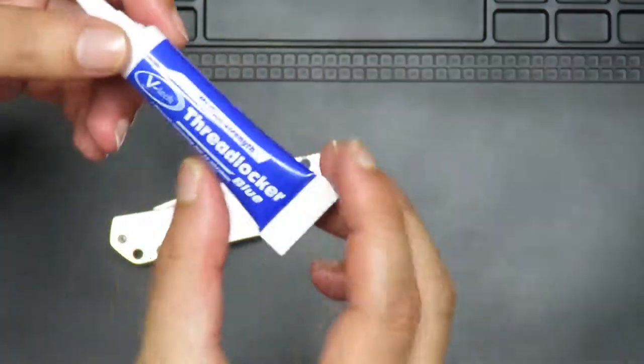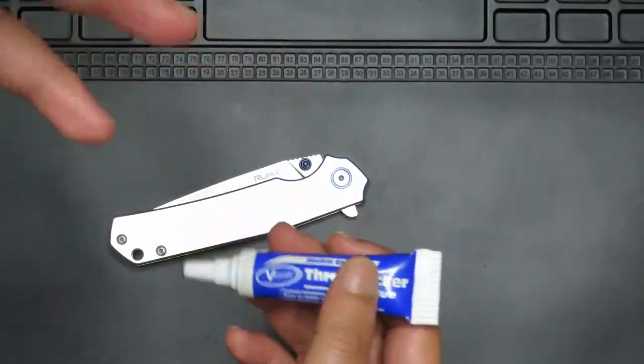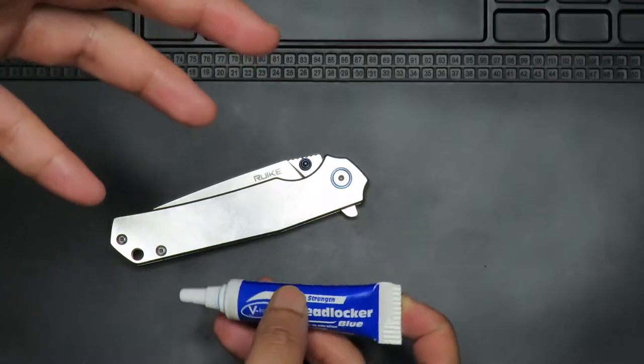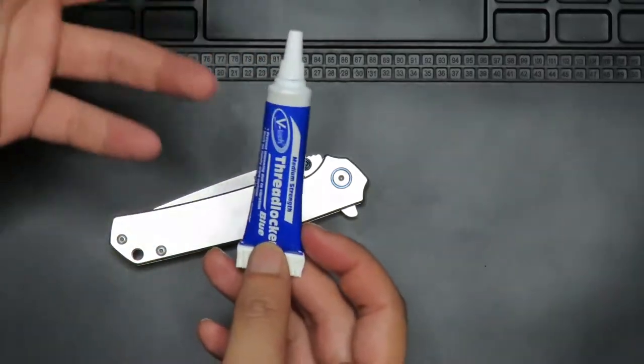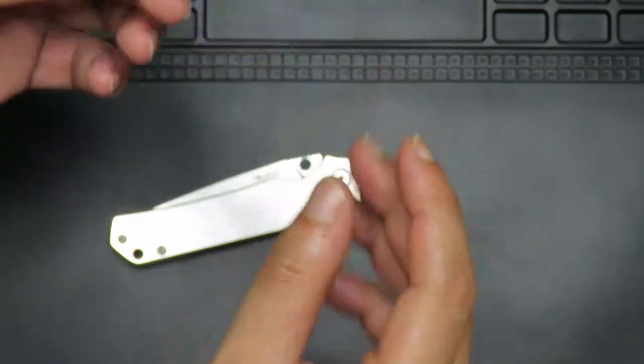You never want to use red or high strength thread locker, because that is something you want to use on threads that you never ever want to open up again. But in this situation we want to open it up because we want to maintain our tools. So always use blue or medium strength thread locker.